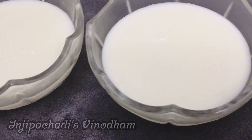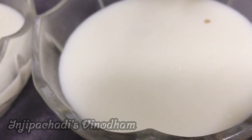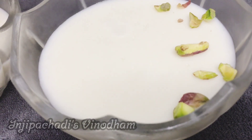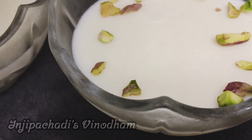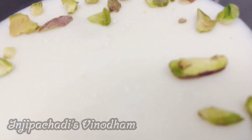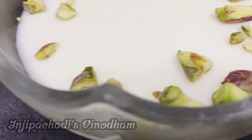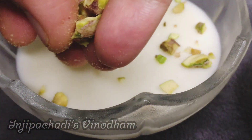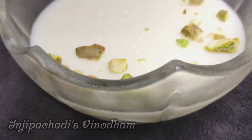We have put the pudding in the fridge. We are going to decorate it. We will decorate the pudding. We are going to make a good pudding and enjoy the food. Let's try this one!